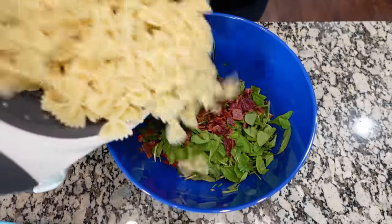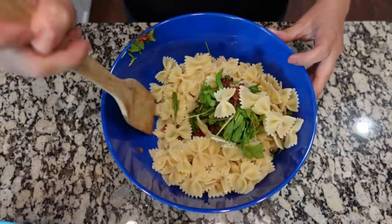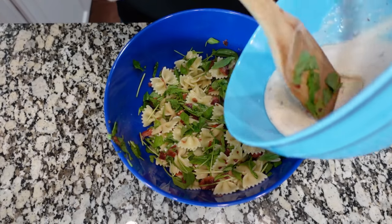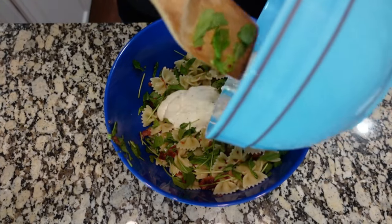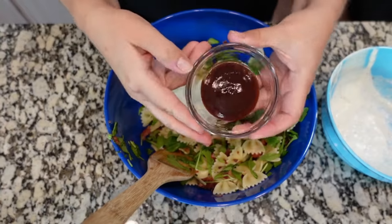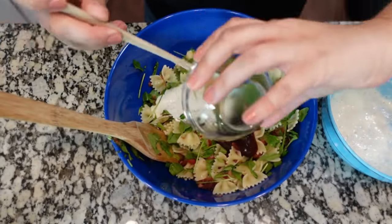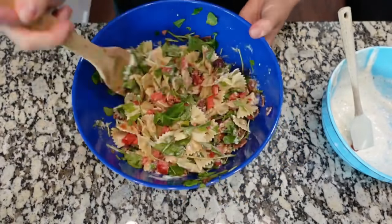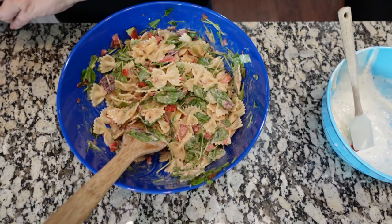I drained our pasta and then ran some cold water over it. Now we're going to dump the pasta into this bowl and mix everything together. Now that we've got it all mixed, I'm going to add in the ranch dressing — the recipe calls for half a cup, so I'm going to start with roughly a half cup and add more if needed. We're also adding in a tablespoon of barbecue sauce. I'll add a little bit of salt and a little bit of pepper.